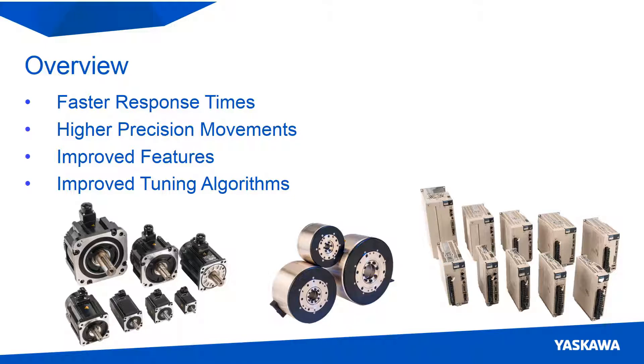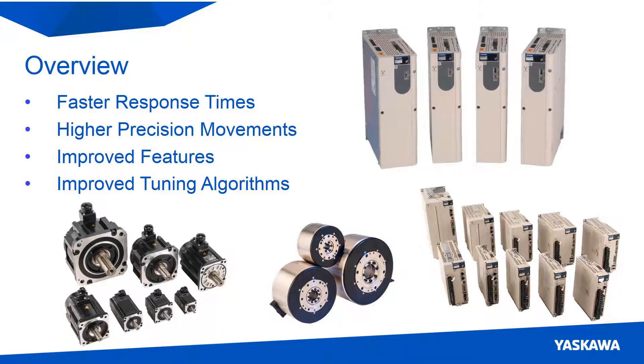Simply put, it allows you to operate your machinery faster and with higher precision than ever before. A new 400V voltage class servo pack has been added to the Sigma-7 family, which allows the hardware to be used in more applications.